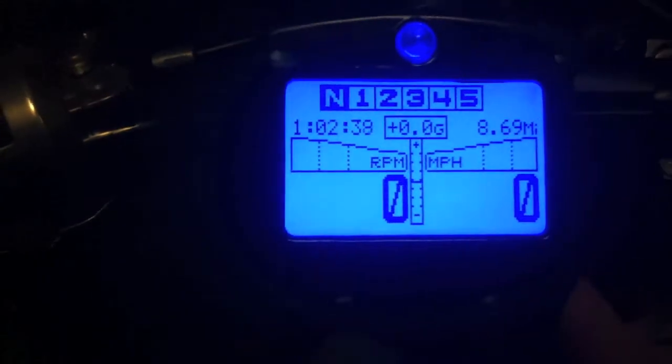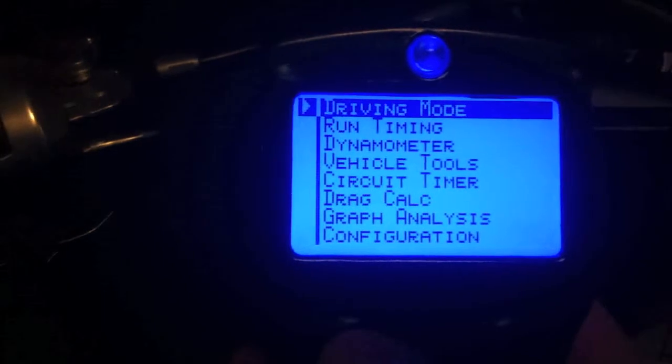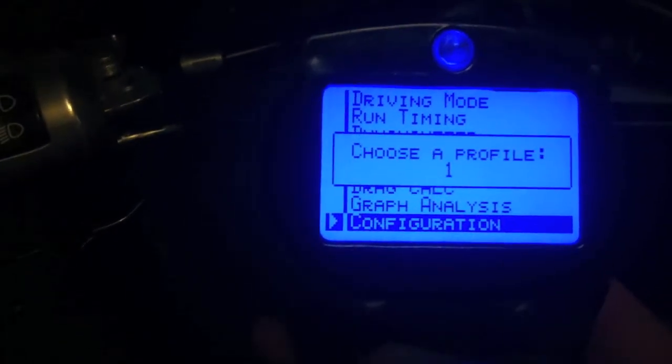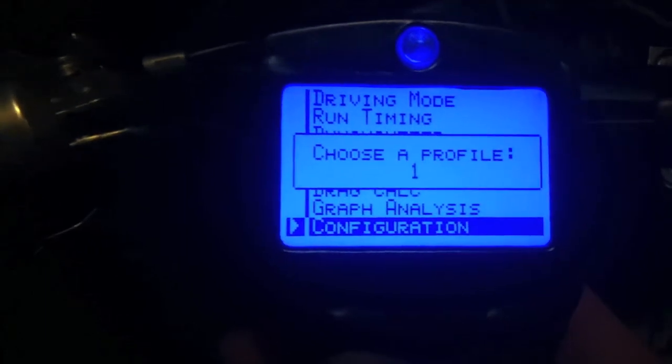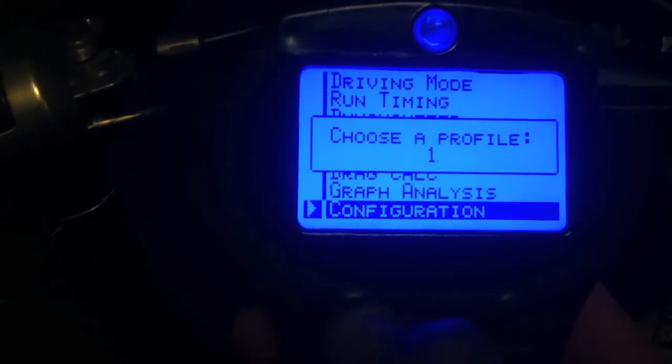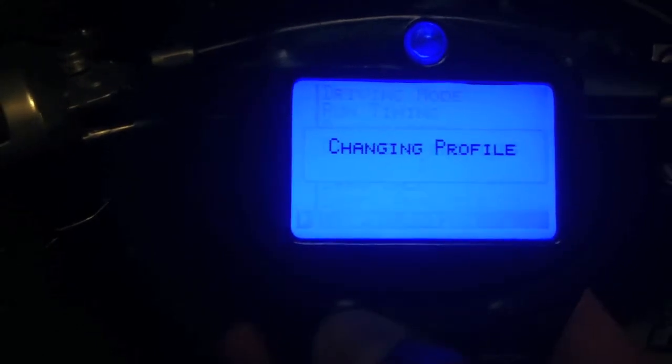First thing you're going to do is hit your menu button, then go all the way down to configuration. You're going to choose a profile — if you've never done this before, you can just use one. You have an option to set up four different profiles. I'm using this one, so I'm going to hit menu.